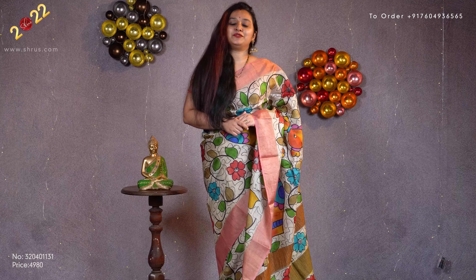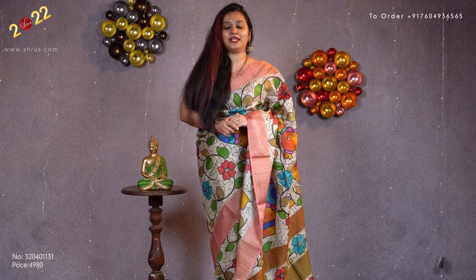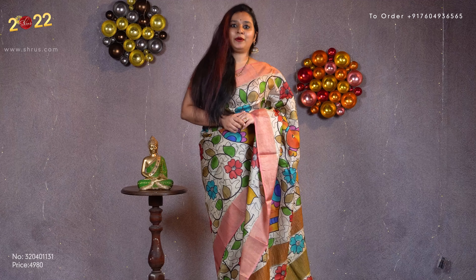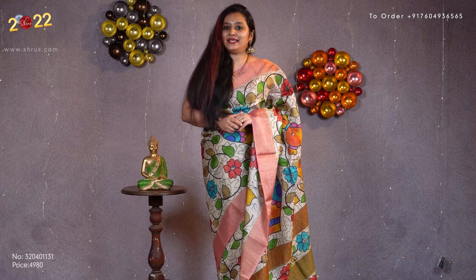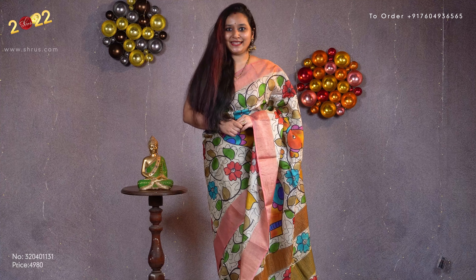Each of the sarees I am showing you today will feature different designs and beautiful color combinations. All these sarees come with gold jari borders on either side, with jari pallu and hand painted designs on the pallu as well. These sarees measure up to 6.3 meters along with blouses. Let's quickly get started.